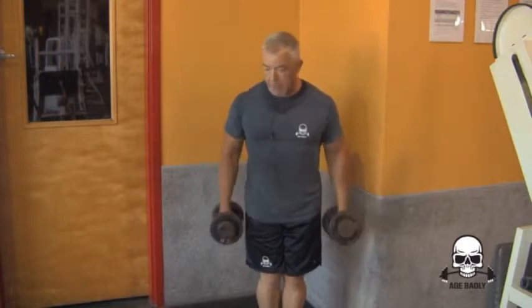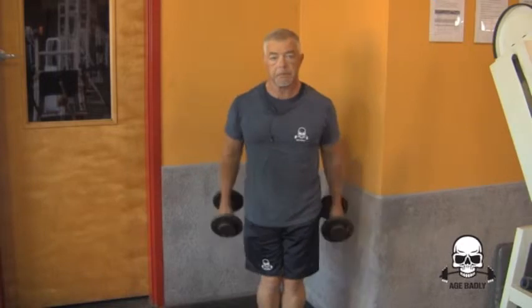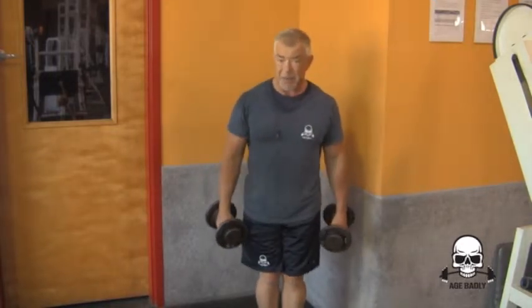Now check out my bicep. This is the full range of motion — up here. It hurts. See what I mean? It hurts.